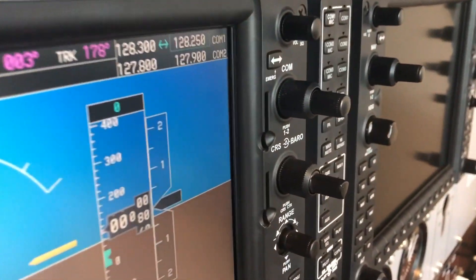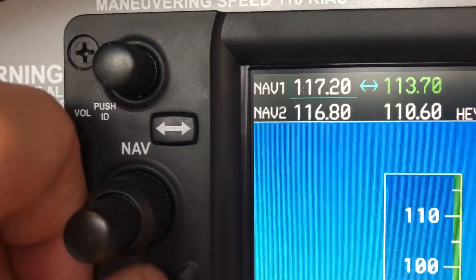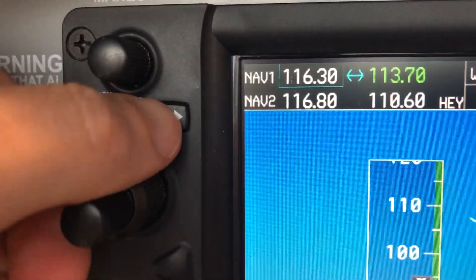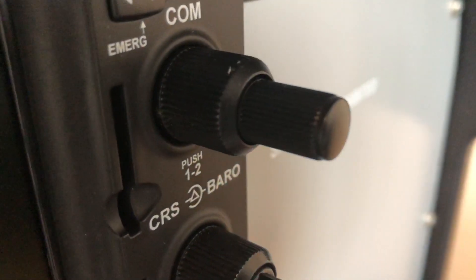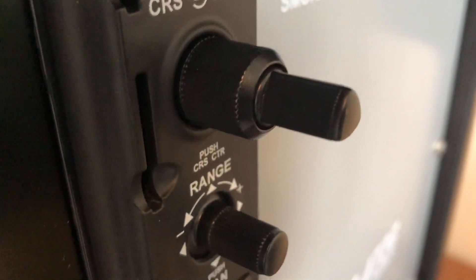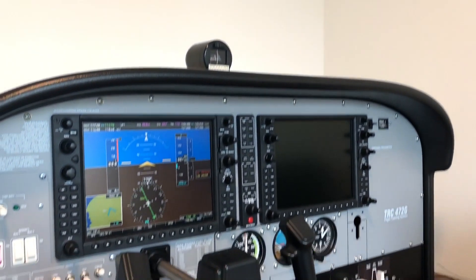The G1000 bezel is looking spectacular. I have seen quite a few on the market and this one is really the most realistic looking. The buttons and knobs feel 100% authentic and there are even real working SD card slots. What I miss completely is the backlighting of this unit — I'm used to that from my Simionic G1000 and it would be nice to have that here too.